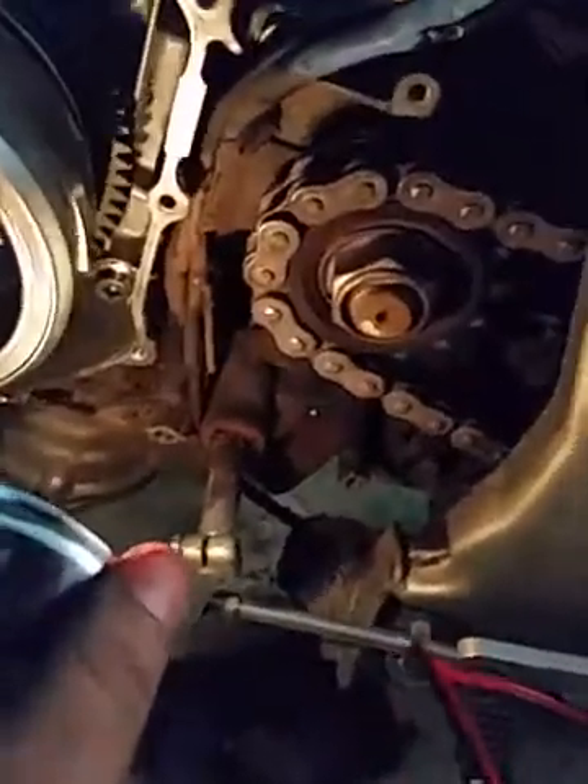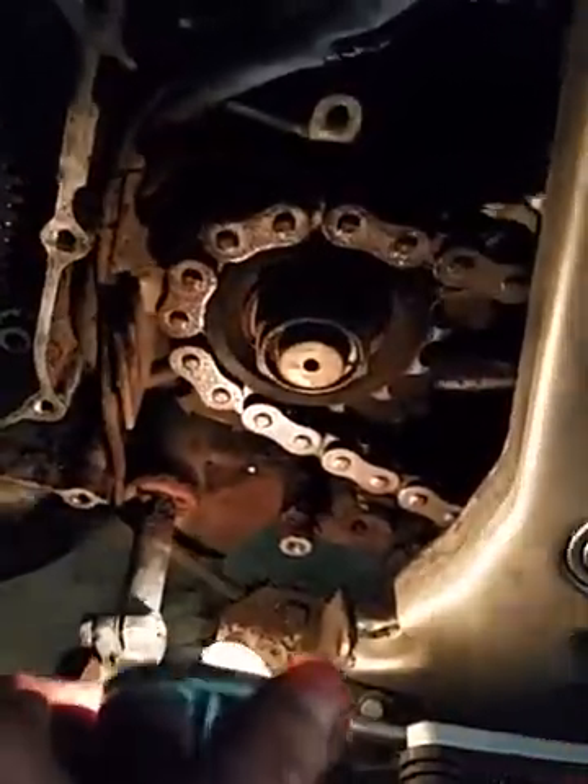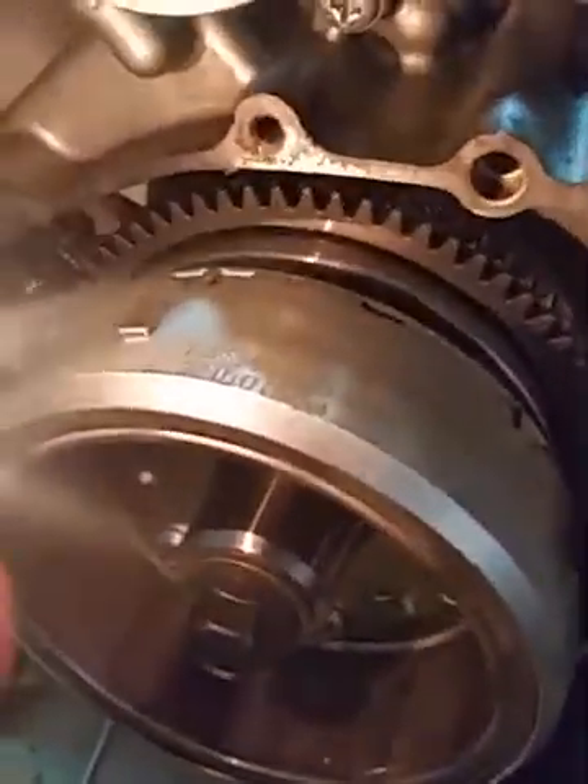In order to take out the stator, you have a zip tie here on the frame, then you have another one that is just to bend over the wires. Then you have to take the sprocket cover out — three screws, you see them here, here, and here.